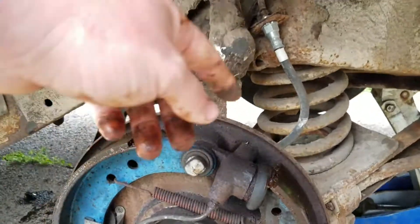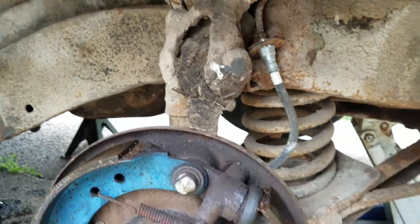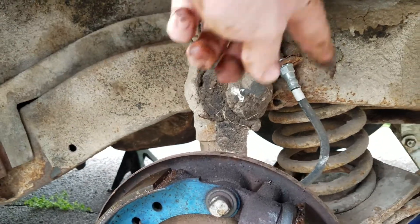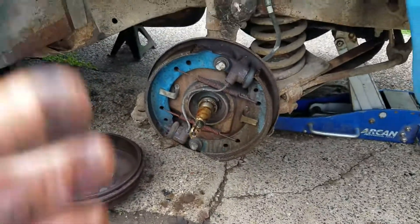Neither end of that line turns — it does up here, so it's terrible. You just kind of got to spin it up there, work it the whole way down, and then you can get it off. So that's pretty much how you do it.